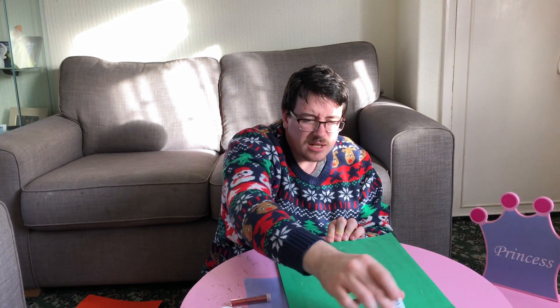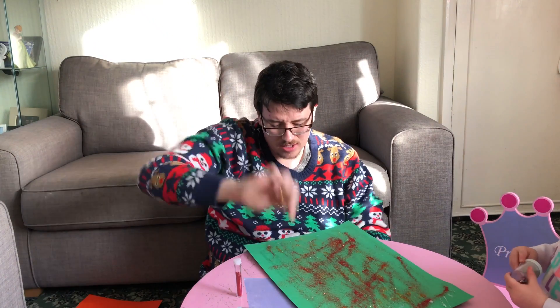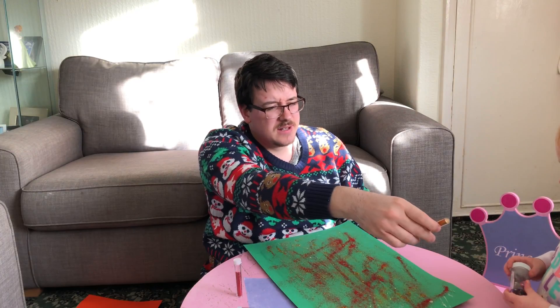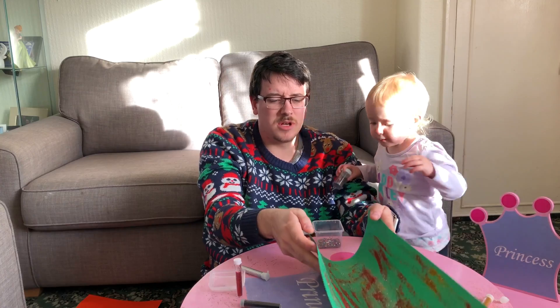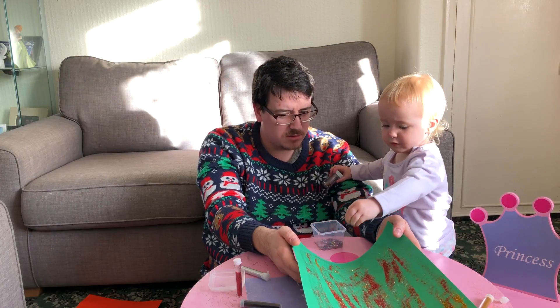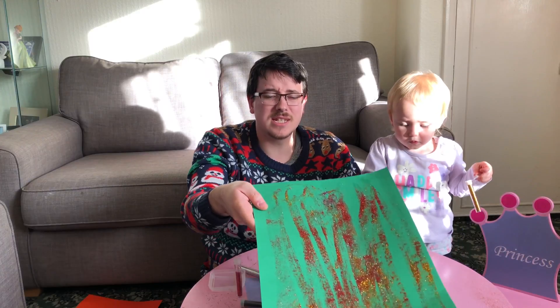We've got plenty on there. It's really easy for the kids to do, just chucking glitter on. It's nice they've made something — brings that special togetherness at Christmas. Shake it up! Shall we put some silver on as well? We're going to shake it. Okay, so we're going to have a few stars on this one, and that's the second one done.